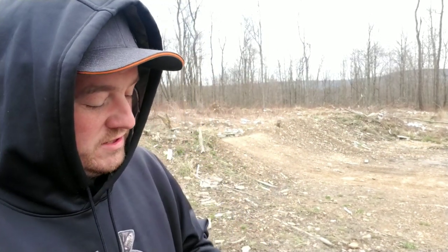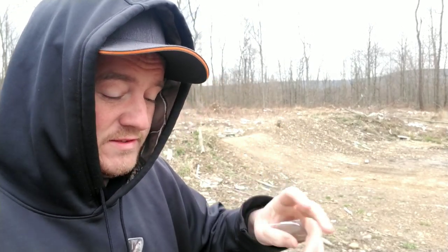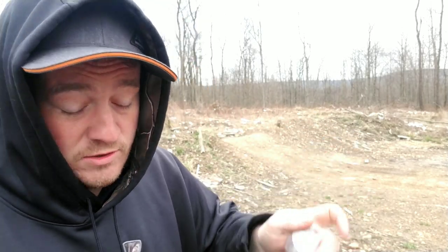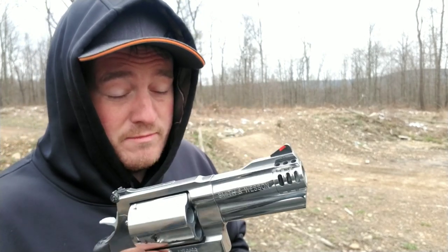We're up here doing the quarter challenge — it is freezing up here. We live right down over the hill and it's cold up top. Anyway, everybody on YouTube is doing that quarter challenge where you balance a quarter, penny, or dime on the end of your gun and dry fire. I'm putting my own little spin on it — I'm gonna do the 500 mag.